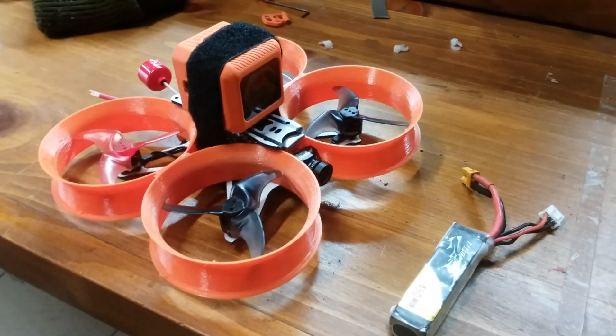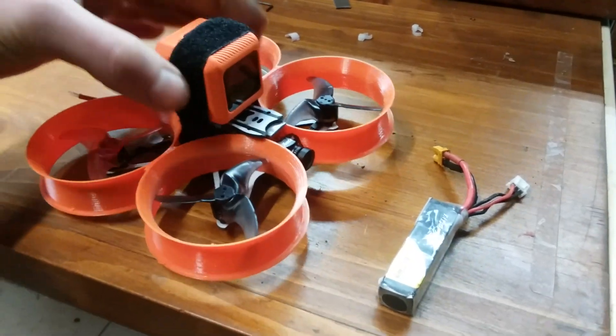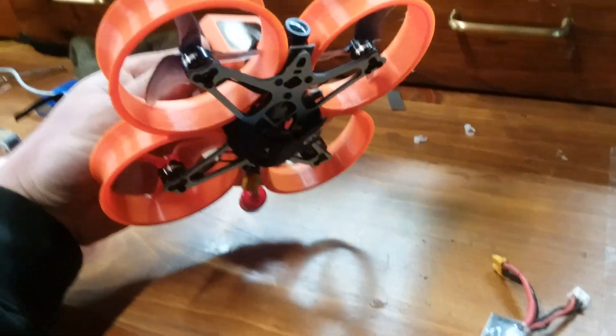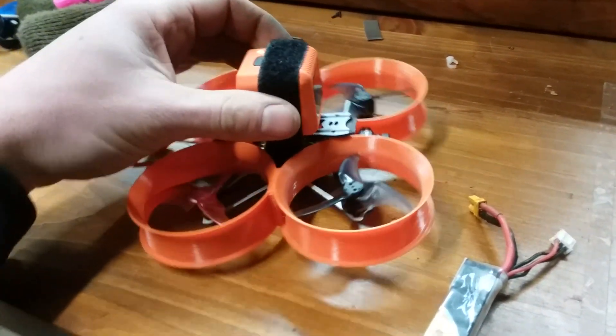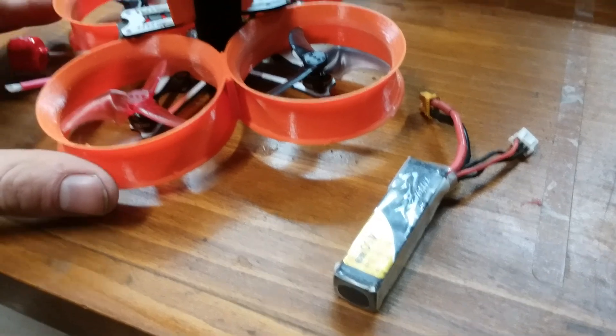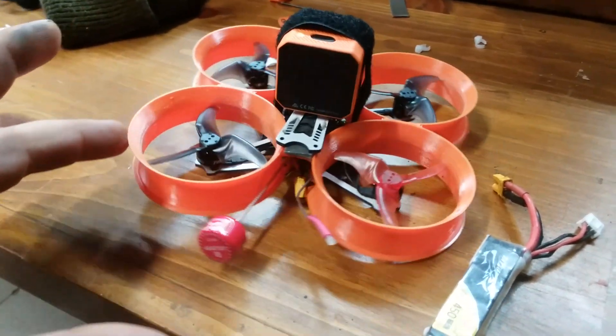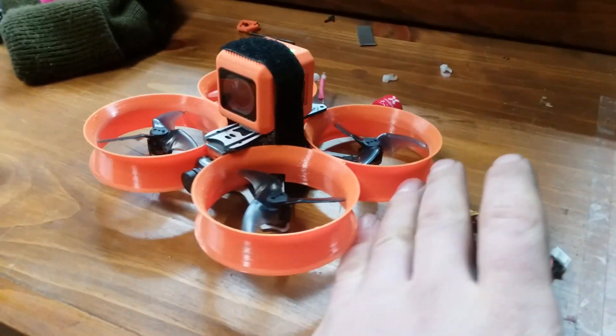Hey guys, SteadfastRC. Just wanted to show you an update of what I've been working on. This is my Cinewhoop conversion for the TinyHawk Freestyle, and I got a Runcam 5 Orange on top of it, just running these little 450mA 2S LiPos, Foxier Lollipop Antenna, XT30 connector — pretty standard stuff.